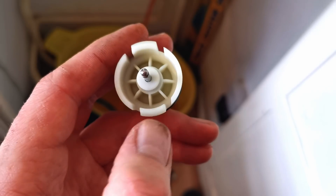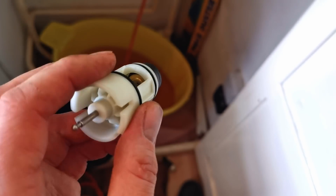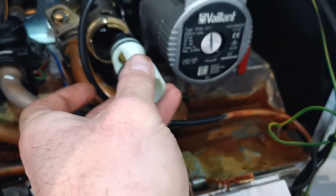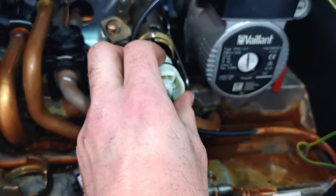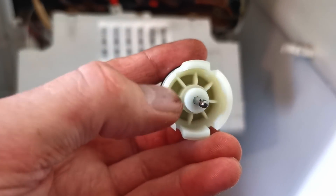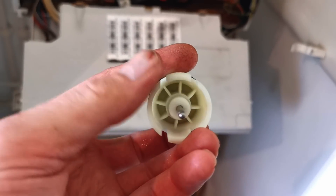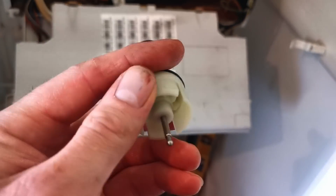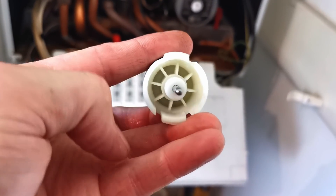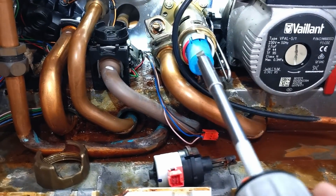The tabs that retain it within the diverter are 180 degrees to one another, so in theory you could install this 180 degrees out, which would mean you'd get no heating at all. What you need to make sure of is that the hole on the cartridge faces the heating pipe. If you have it the other way, you'll just get hot water. It would be helpful if there was a paint mark on the left-hand side to indicate which side the hole is on. I'm going to add a bit of grease to the O-rings and put a red mark on here for my own reference so I know it's fitted correctly.